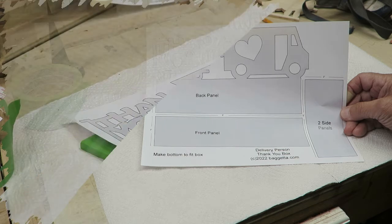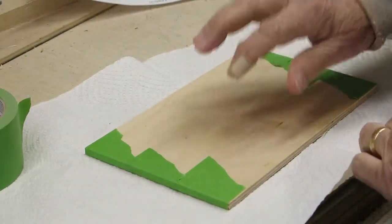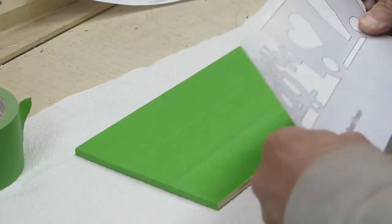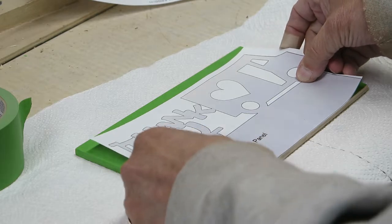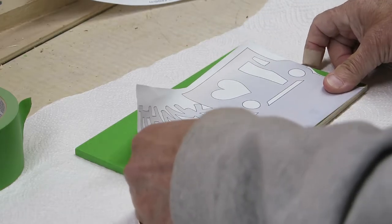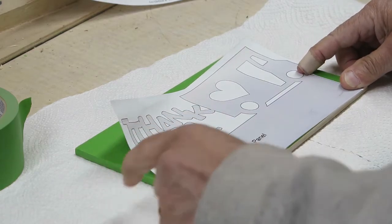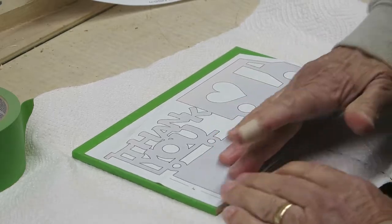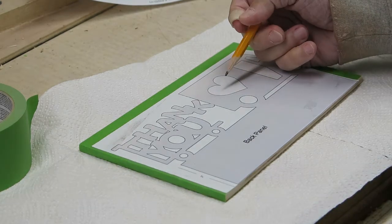I've got a nice piece of birch plywood, quarter inch, and I cut it down to the size of the pattern and put some green painter's tape on there. I'm going to go up the back of this pattern and stick it down using a glue stick, as I've done in the past. I'll line it up with the bottom to make it easy to cut so I don't have to do another long cut. Put that down nice and snug.